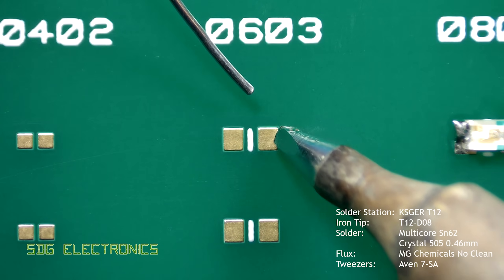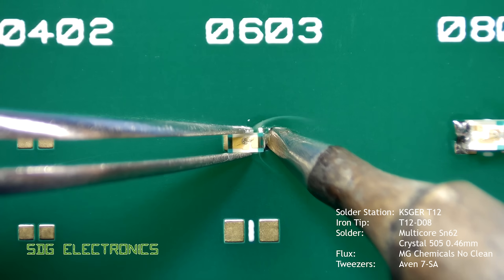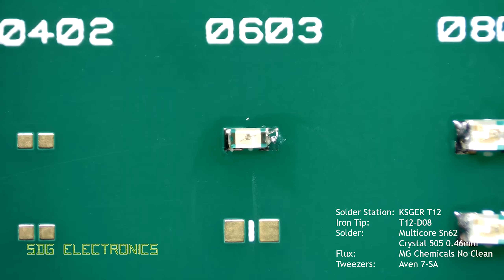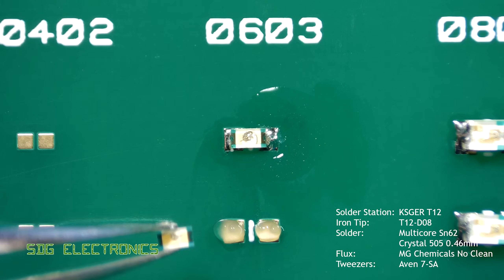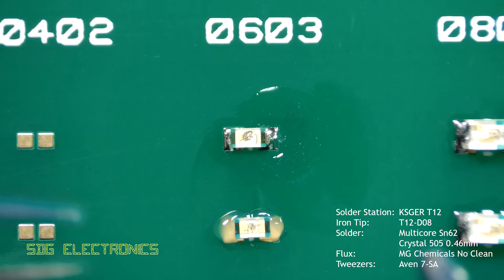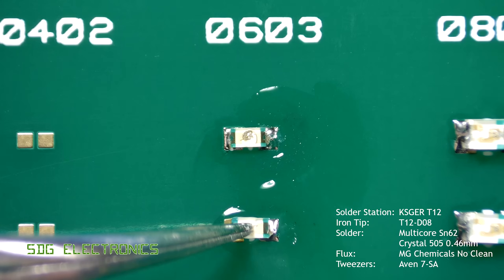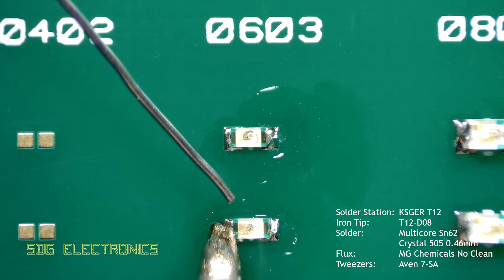Getting a little bit smaller now with the 0603 component — generally 0603 is still quite easily done even by eye without needing any magnification, and again we're just using the same process as before. With the 0603 component you won't be able to leave the component in place while soldering generally speaking, because it's so small it will be very easily dragged away by the solder tip. So you will need to hold the component in place, but using a small amount of solder pre-applied to the soldering iron tip will allow you to solder that component in place quite effectively.